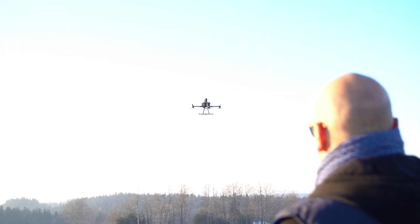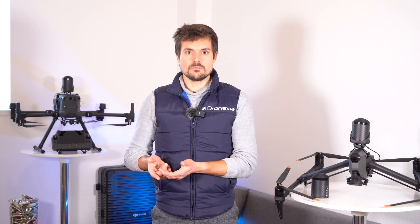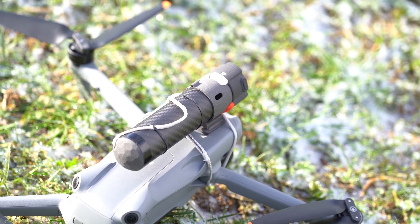The Kronos range is the result of eight years of research and innovation. It offers quick and easy safety solutions for professional drone operators, including parachute recovery systems and flight termination systems. This new range has been designed for the DJI Inspire 3, DJI Matrice 350 and 300, and DJI Mavic 3 drones.